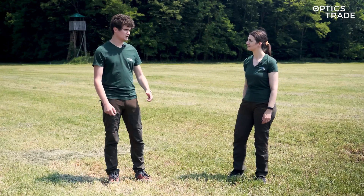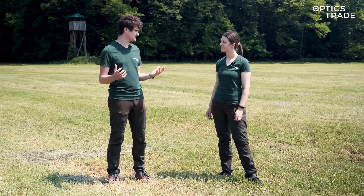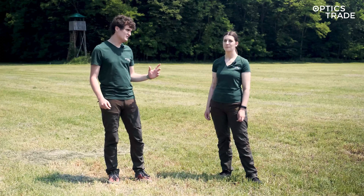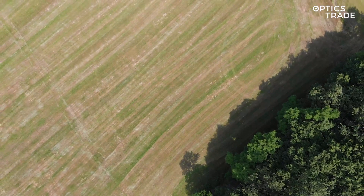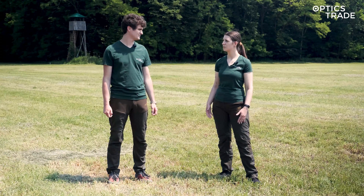So Andraž, where are we? We are in a standard location where we always do this type of videos so that all of the videos of this type can be the same. We are a couple of kilometers from our headquarters on a meadow surrounded by a forest. Why have you chosen this location? We chose this location today because we have sunny weather, the grass is dry, and in this type of conditions the thermal differences can be seen the best.